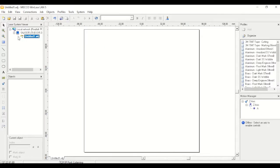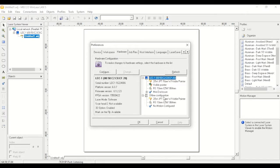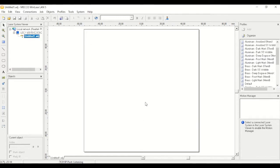The next thing we'll do is make sure that our job file is assigned to the laser. You can tell from the tree on the left — right-click on your job file, hit assign to, and select your laser. Now you can see our job file is directly connected to the laser. Then we'll check and make sure our offline configuration matches the online configuration. If it doesn't match, you can change your source and lens to match the online.